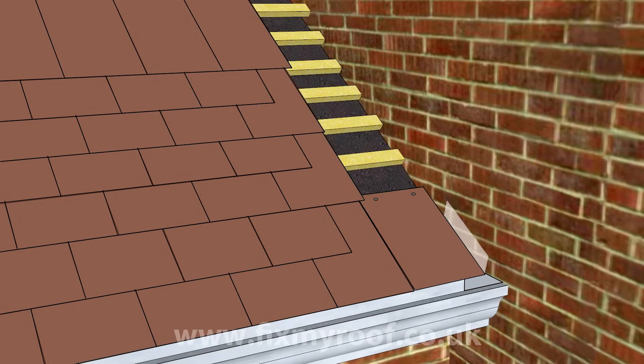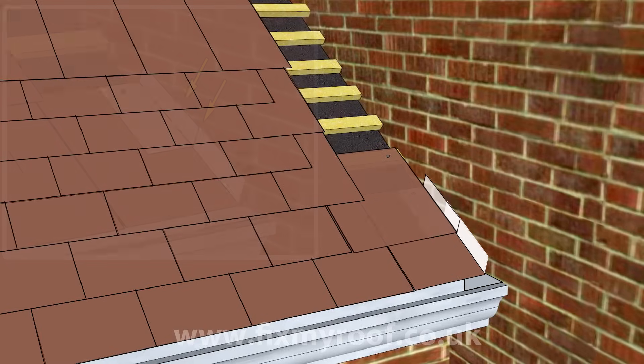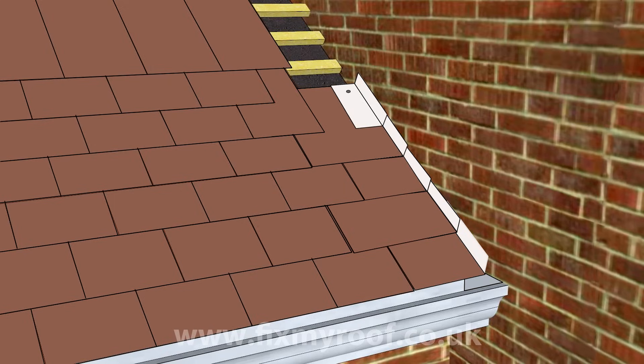Once your first soaker is fixed and the next tile placed on, measure up your remaining soakers by checking the length. Usually they will all be the same size — measure from the top of the tile that's going to receive the lead soaker to just above the overlap point of your previous row of tiles. This ensures that no unsightly lead will be poking out and visible when all the tiles are back on the roof. With the second lead soaker fixed into place, you should now be able to see how the soakers overlap each other to provide the waterproofing. It should be a simple matter of alternating between tile and soaker all the way to the top of your roof.